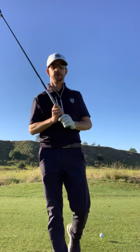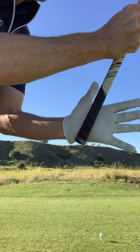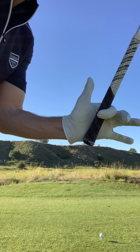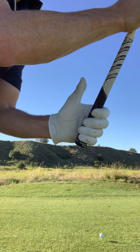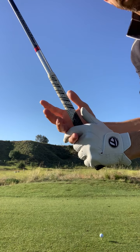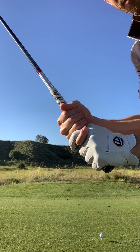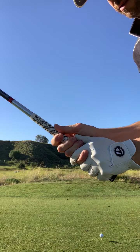First we're going to start with the grip. I'm going to show you my left hand here. I put the club right in the butt of my hand and then wrap my index finger around it. The club is not in my palm — it's actually in my fingertips. When I bring the other hand around, I'm an interlocker. You can overlap or you can interlock. Again, I don't put it in my palm — I put it in my fingertips and then wrap my hand over. That's basically the grip.